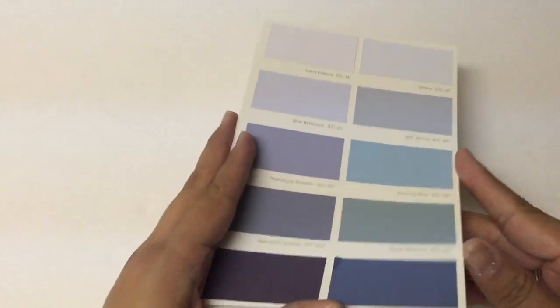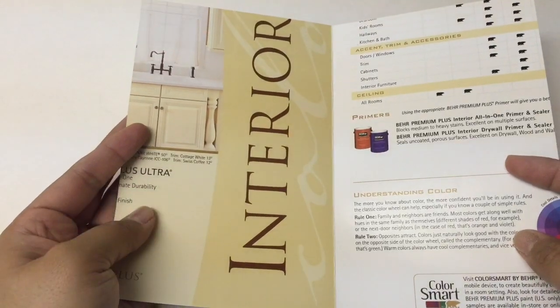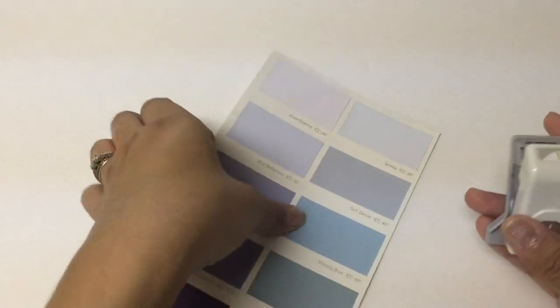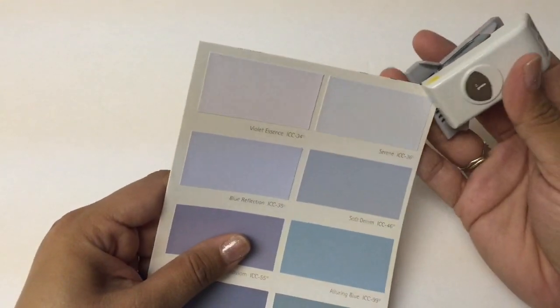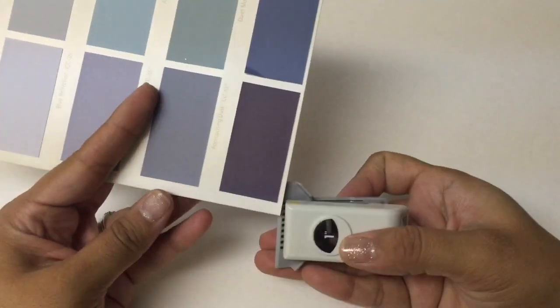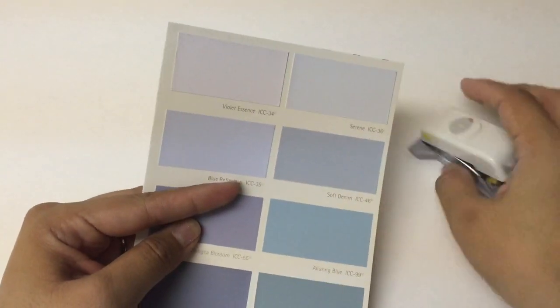Voila! Now we have the outside cover of our little notebook slash journal slash Midori insert. At this point, if you'd like, you can corner punch the edges to have a more polished look. But that's completely optional — it's up to you.